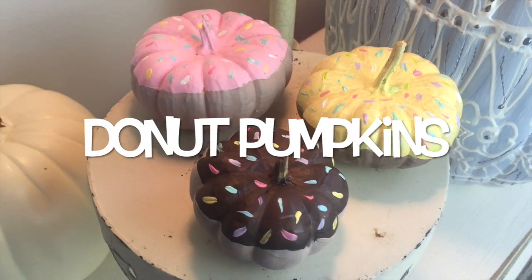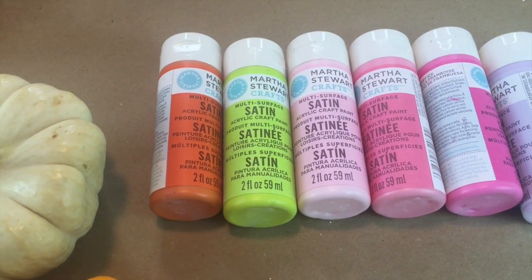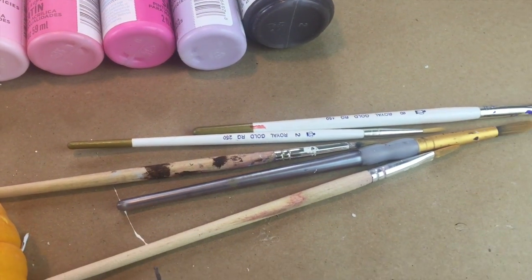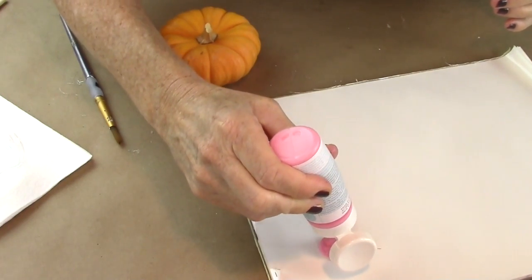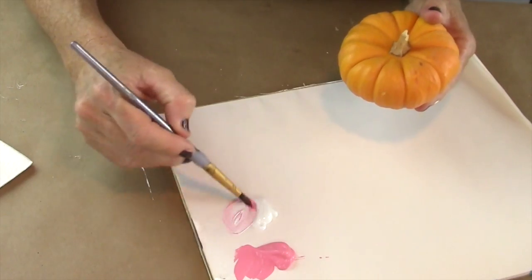Our first DIY is the donut pumpkins. What you'll need for this project are little baby pumpkins, an assortment of colors of paint, and paintbrushes. First, you're going to take some pink paint and some white paint and mix them together, because you're going to be making the frosting on top of the donut.